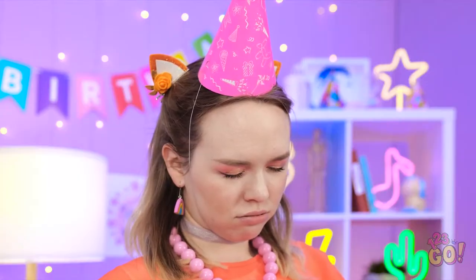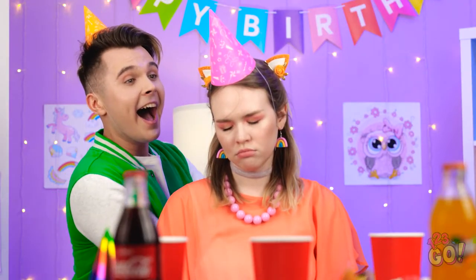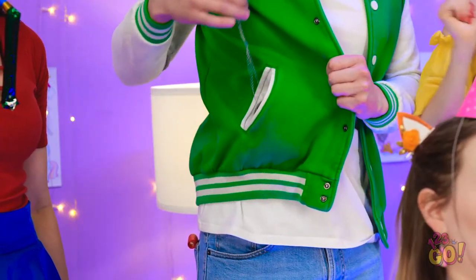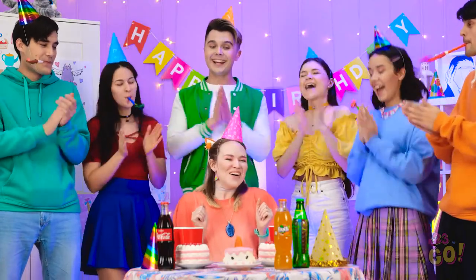Wow, I can't believe you're all here! Look, I got you this for your gift — I hope you like it! Oh my gosh, thank you so much! This is the best birthday ever!